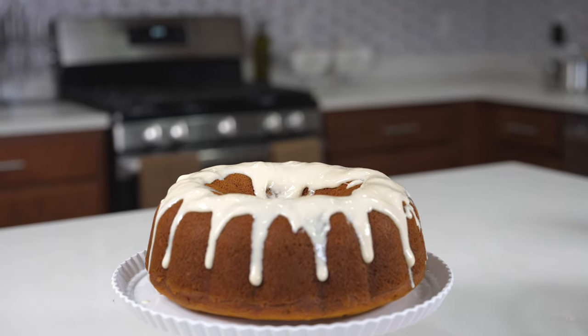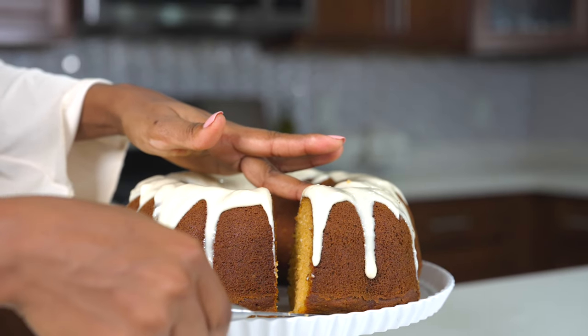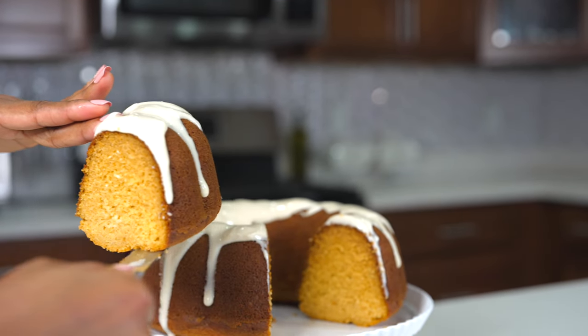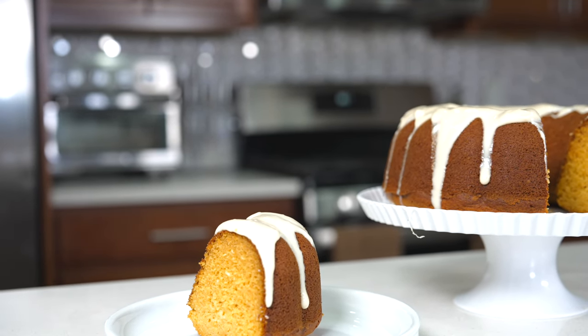It looks so good! The color's on point, the consistency is on point — it has the perfect Bundt cake consistency. It looks so good, it smells so good. Let me know if you guys want to try this for Thanksgiving. It gives the consistency of a Bundt cake, like a lemon cake consistency.